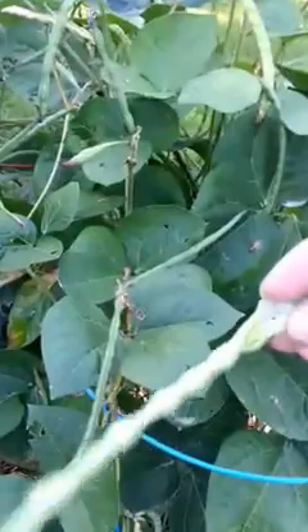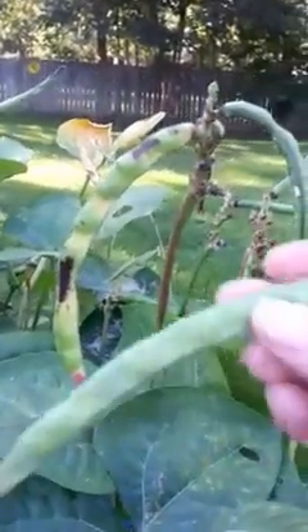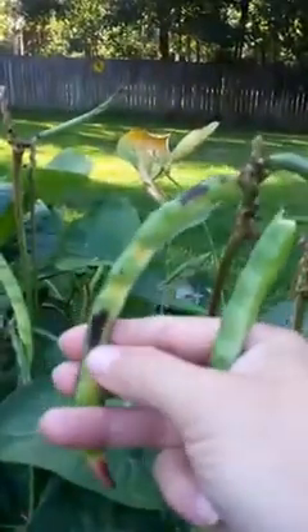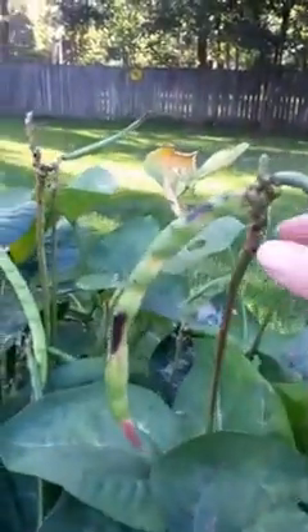They actually have the taste of a fresh green bean. I'm wondering if I can even eat the pod when it's like this. Let's talk about gardening tips — do you see some of the brown here? A perfect pod with no brown on it you could probably eat if cooked long enough, but we're going to go ahead and shell them.